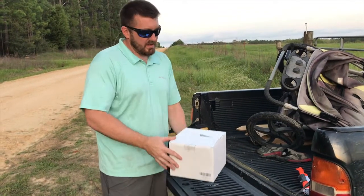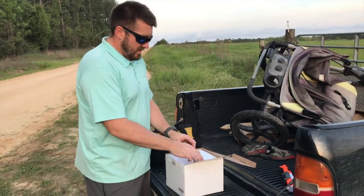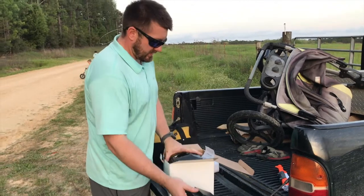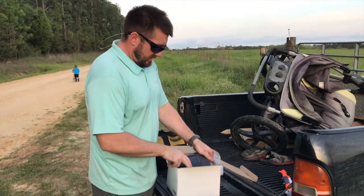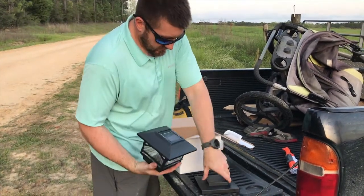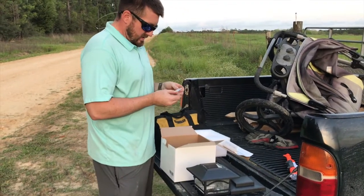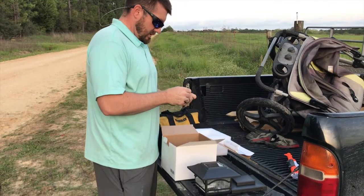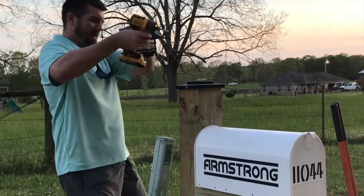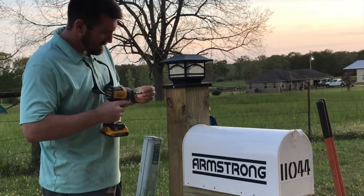The last step and we're done is to put this light on top of our post. I ordered this off Amazon — I think it was like 20 bucks. It's got a base that fits on the bottom of it and it can fit a 4x4 or a 6x6. Obviously our post is a 6x6. There's the light — it's got a little solar thing on top. And the screws. It's got some little screw holes already there.